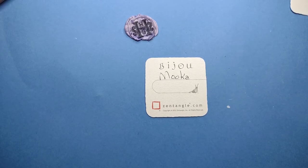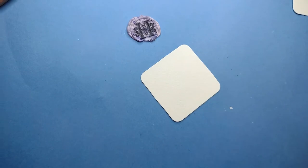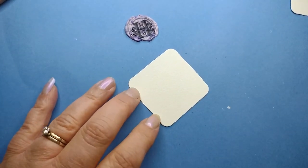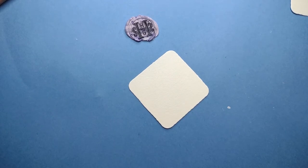Welcome to this Zentangle Quickie. My name is Heather Hartwick-Gladden. I'm a certified Zentangle teacher, and today we're gonna take a look at the tangle Mucha. Mucha is a Zentangle original, which means that it has come from the founders of Zentangle. I love this tangle. In the description box, I will have a link to my step out, as well as other information that I have from Zentangle on this.